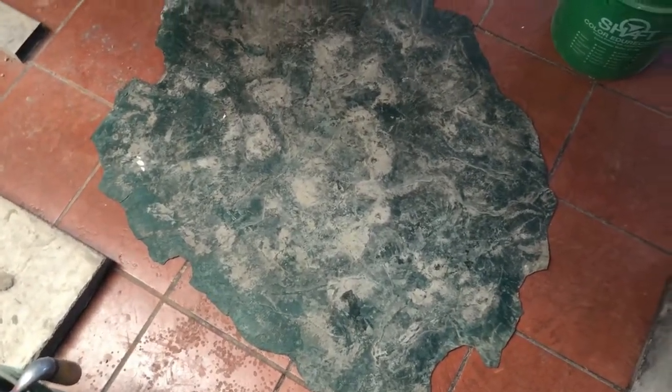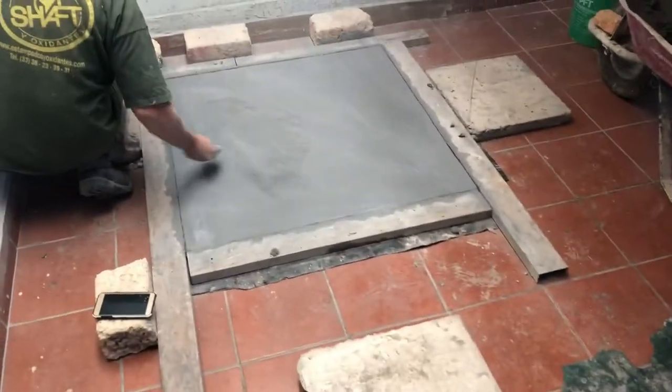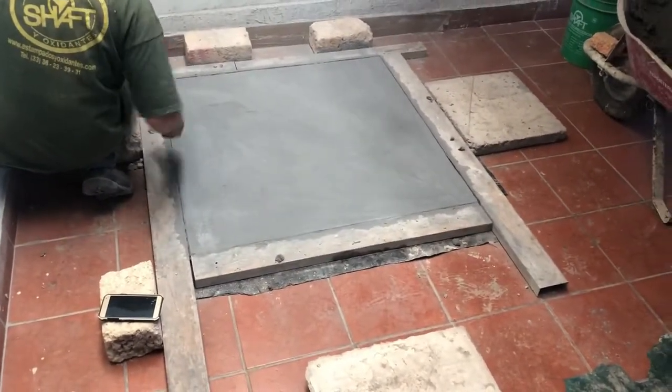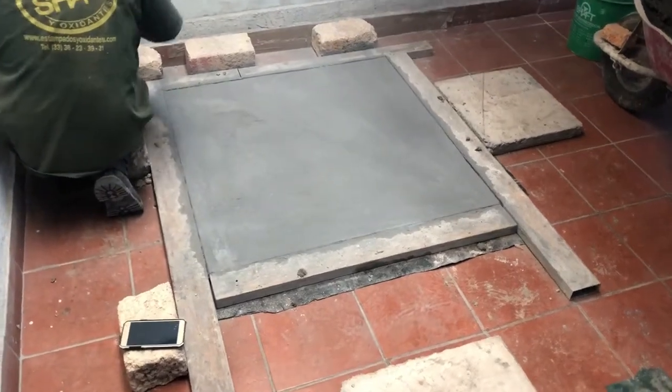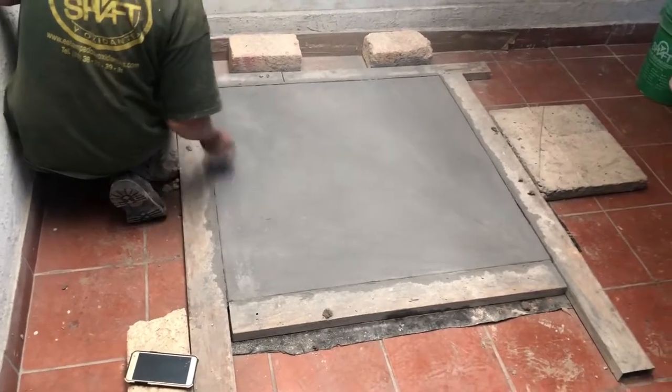Miren, aquí tenemos el molde. No se aprecia bien porque estos son moldes que tenemos aquí, están algo sucios, los usamos para las obras. Este es un molde que usamos para las obras, no es un molde nuevo como los que les hemos mostrado, y lo vamos a estampar aquí en nuestra piedra. Es el molde más fácil porque no tiene ninguna forma, entonces les vamos a mostrar el proceso a continuación.